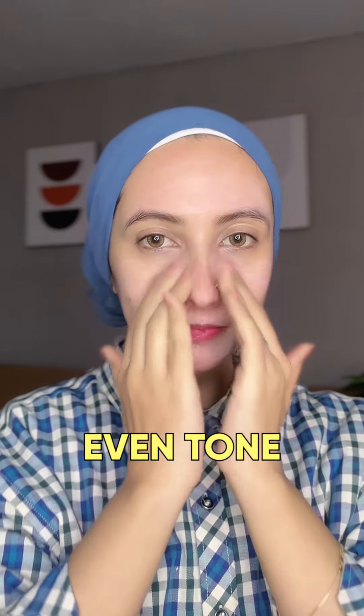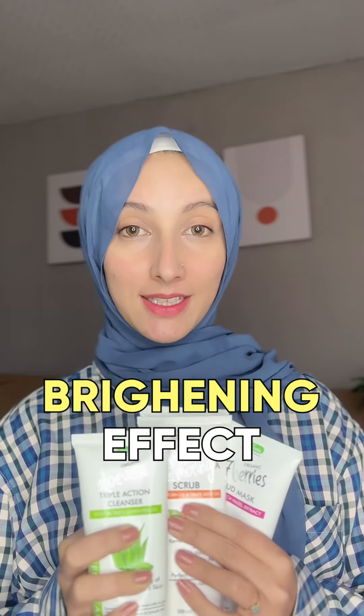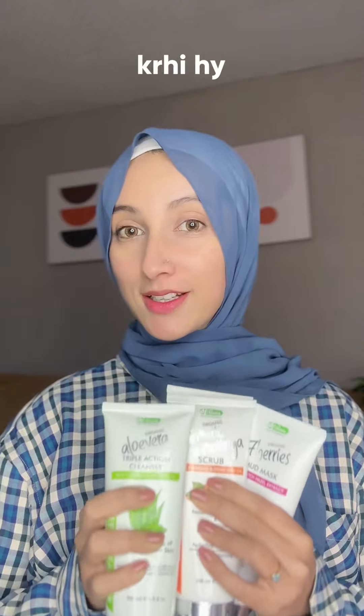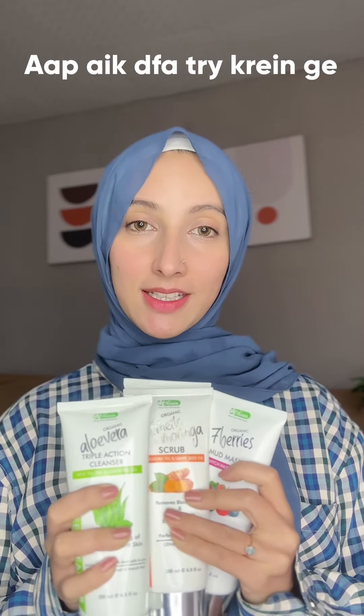You can see that my skin is deeply cleansed and it has a brightening effect — the skin is glowing. This facial kit is highly recommended by me and you will love it.